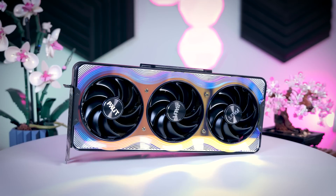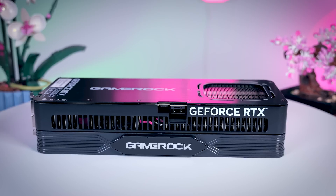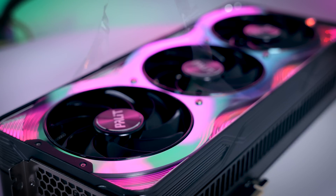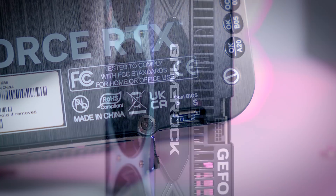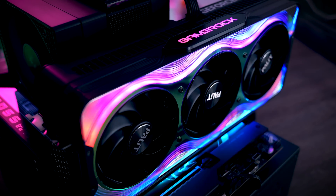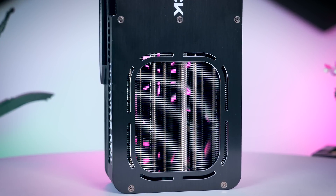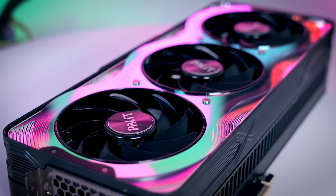The GameRock OC from Palette is about as long as the TUF Gaming, but a bit thicker. It is really well built with a nice metal frame and a metal backplate, though the shroud around the fans is made of plastic. You get a dual BIOS, a GPU holder, and a small mousepad. The biggest feature of this card is definitely its RGB-heavy color-shifting shroud that should work really well if you mount it vertically. And while the design might not be for everyone, I do think it is a good thing that Palette is trying to do something different.